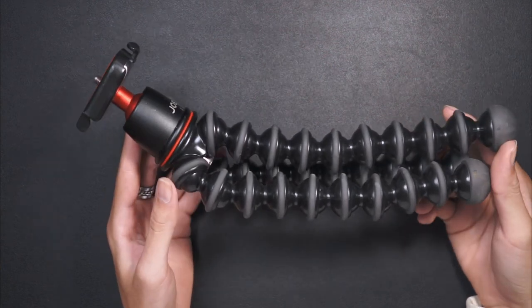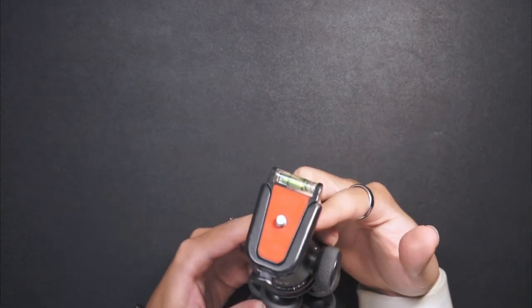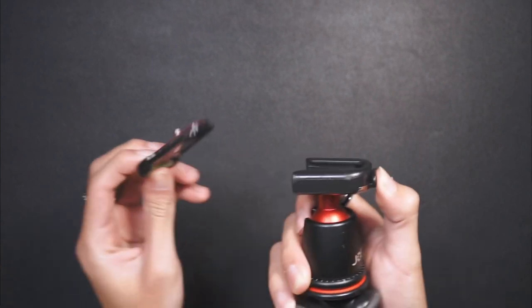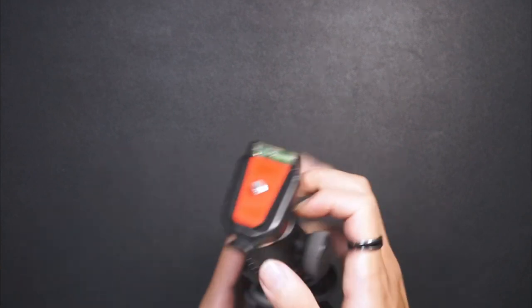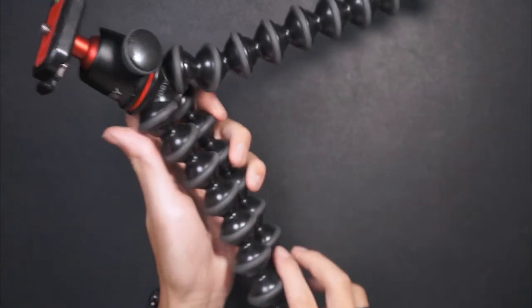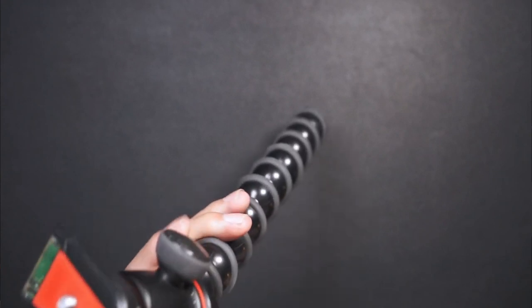This is the 3K version, so it's not the one with the Arca Swiss plate — it's the one with their own quick release. It's the same thing all around; you can just bend it however you want and set it up like this.